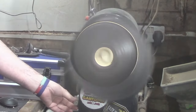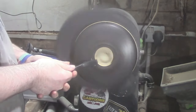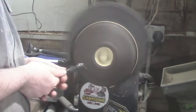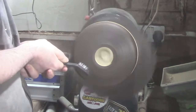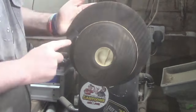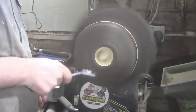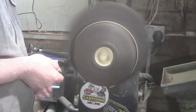Now we're just going to take a wire brush to the bowl to get rid of any soot that might be there — and it will be there. You can see the nice texture after it's been scorched.